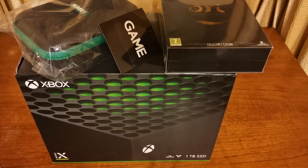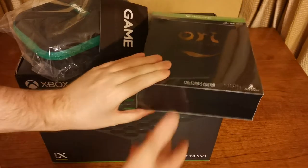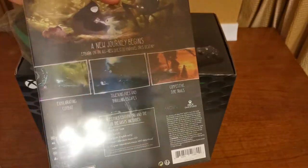We're going to be opening this up — we're not going to be turning it on, just looking at everything that's inside. The collector's edition Ori is either going to be a separate video, or I might even just keep it sealed. I haven't entirely decided. It's really nice looking though.